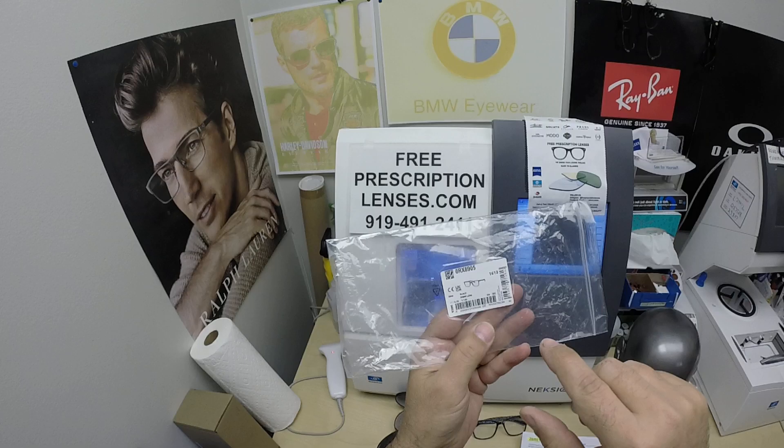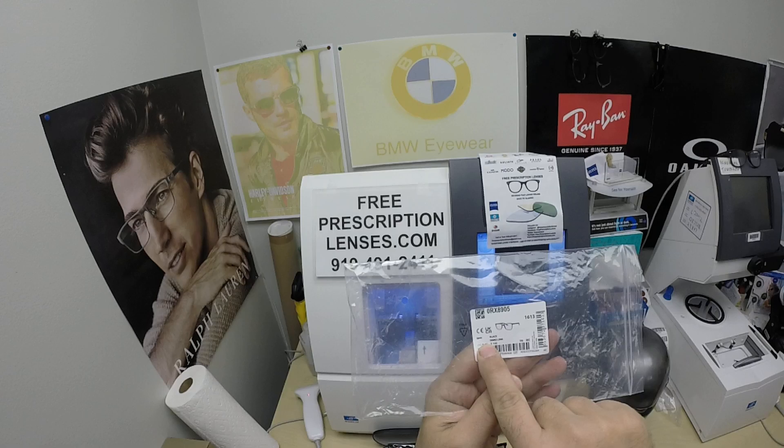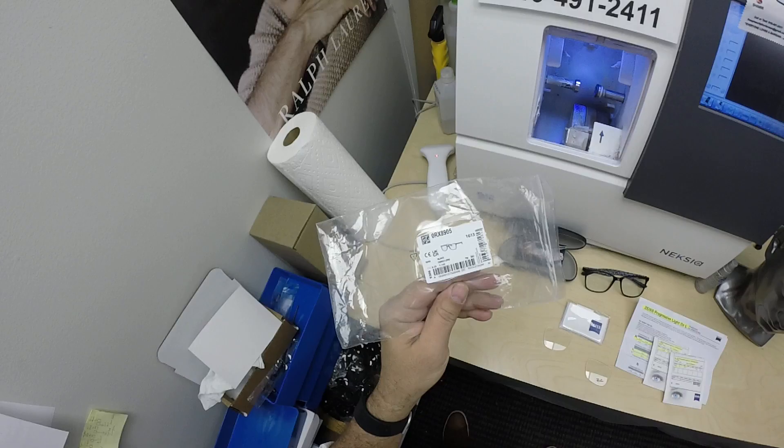Now it comes in three colors: black, a transparent blue, transparent gray. It comes in two sizes, a 55 and 53. Mark's getting the size 55 in color 5843, which is the black.